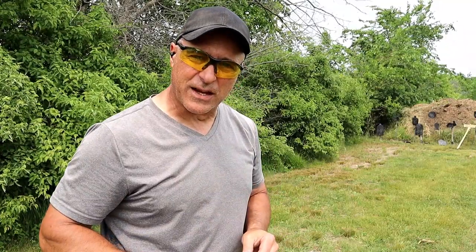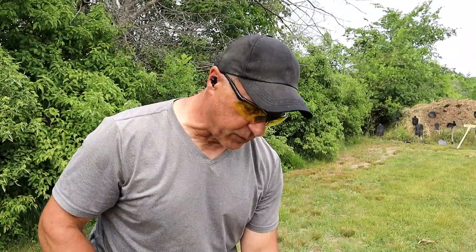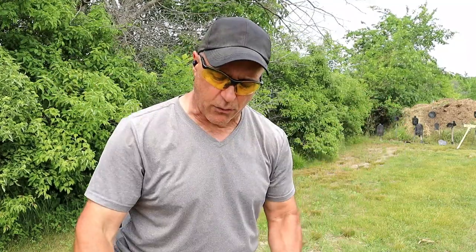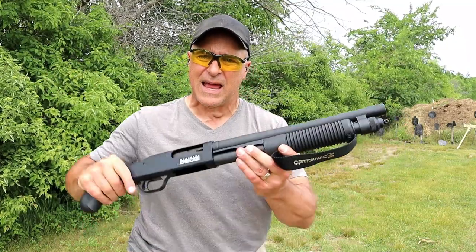Hey there friends, thanks for checking in. Today we're going to do a comparison with two Mossberg Shockwaves. Over here we've got the 590M — the M stands for magazine — and over here we've got the 590S.